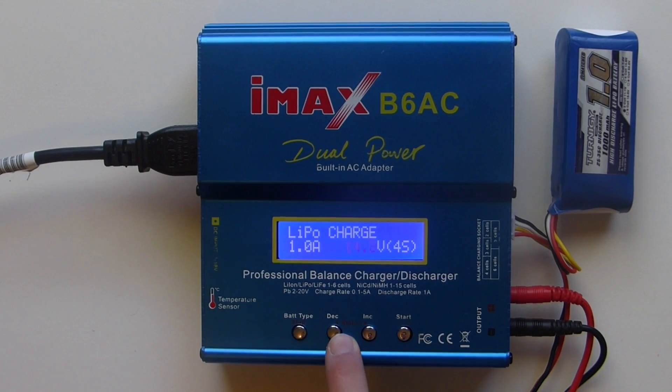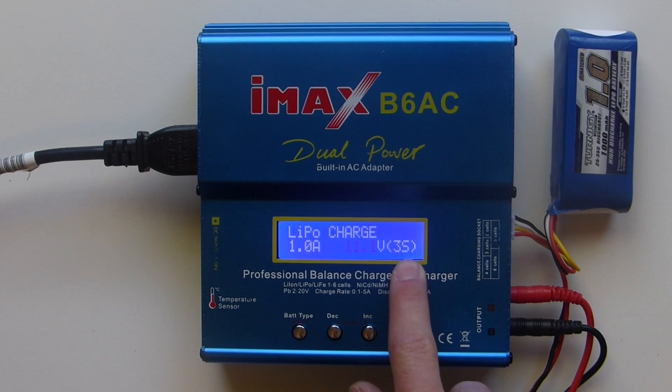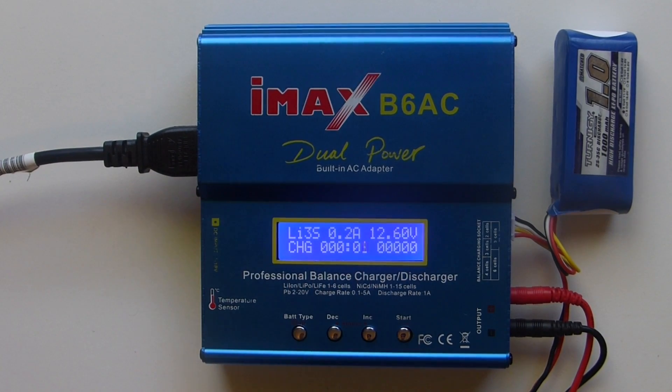Here you can change the number of cells. We've got a 3S battery, so we're just going to put it on 3S. Then hold the start button. It checks your battery to make sure you've selected the right number of cells, so press enter.